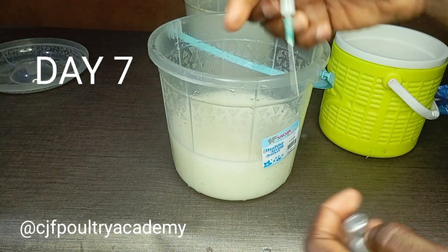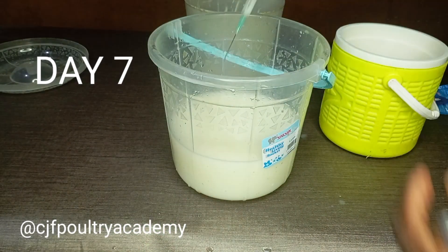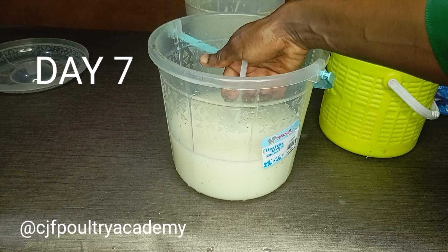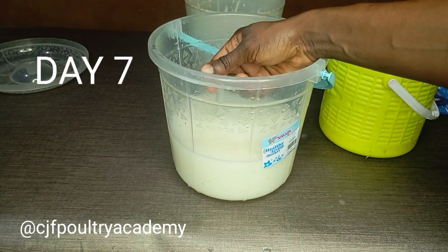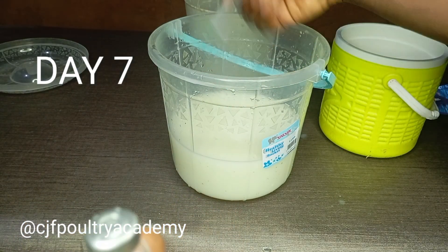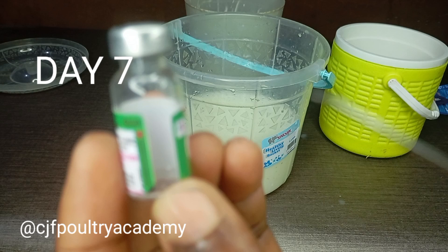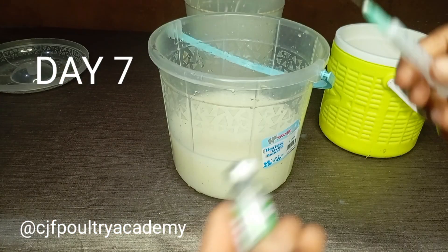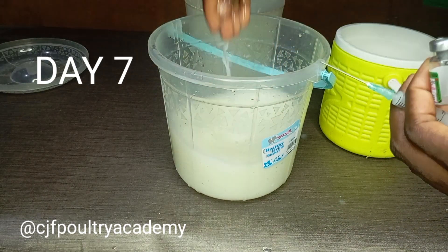It is advisable to use the higher dose — even your vet will tell you that. When extracting the vaccine back into the water, make sure your hand and syringe stay dipped in the water. Don't expose your vaccine to open air. This vaccine is a live virus, so don't expose it. As you can see, this syringe method is very easy.